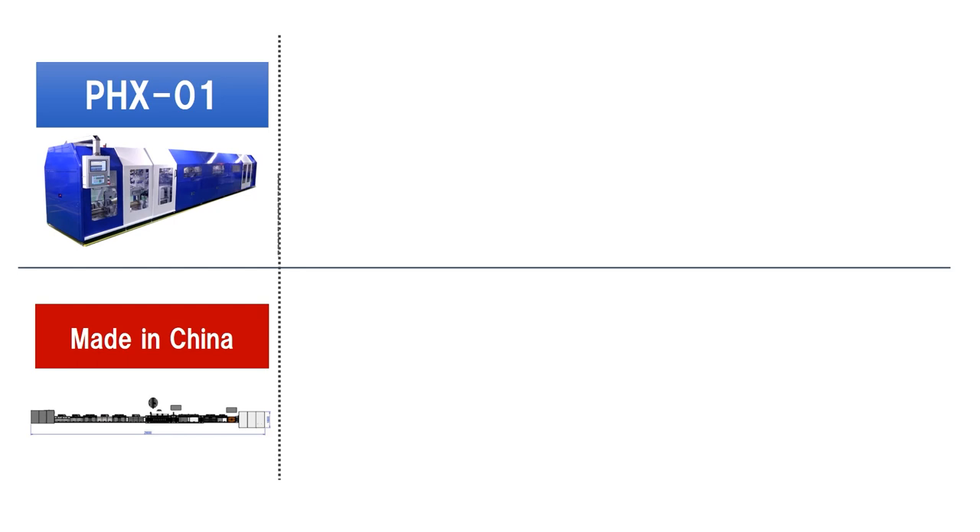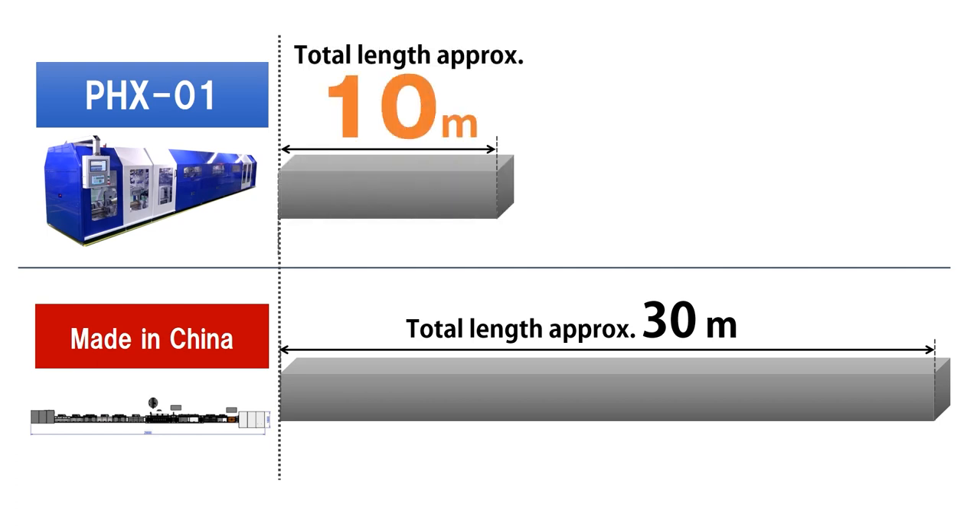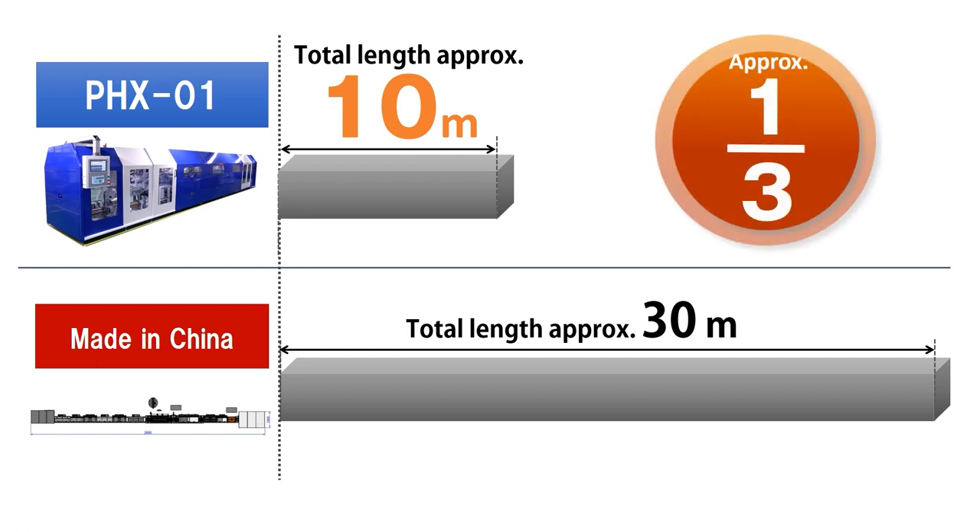The overall length of a typical Chinese 6-row diamond wire manufacturing plant is approximately 30 meters. The overall length of the PHX-01 is 10 meters — about one third the length of Chinese-made production equipment. It is highly compact but offers high production capacity.